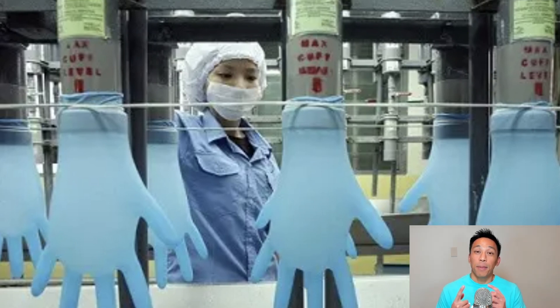This includes puncture tests, durability stretch tests, and more. And the most important test is the biodegradability test to make sure that your gloves indeed break down. This isn't just about greenwashing — this is actually ensuring that the product isn't going to end up in a landfill for 500 years or more.